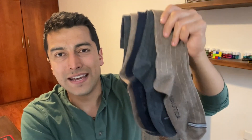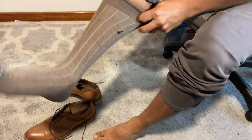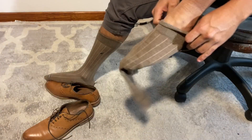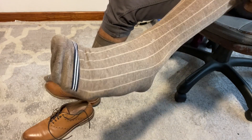Hey guys, this is Mateo with WTI and these are the Nautica crew socks for men. I use these socks all the time when I'm wearing a suit for work or for any other event, and I think they look incredible.